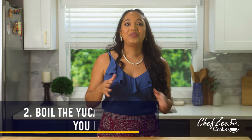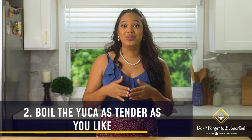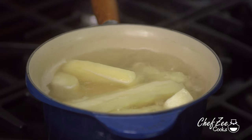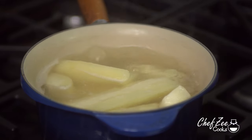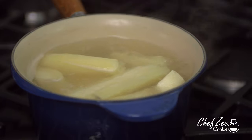For my second tip, you can make the yuca as hard or as soft as you like — it's a personal preference. My mom likes hers a little on the harder side, my fiancé likes his on the softer side, and I like mine somewhere in the middle — not too soft and not too hard. In today's video I boiled my yuca for about 30 minutes. Just keep an eye on it and drain the water once it reaches the tenderness you like.